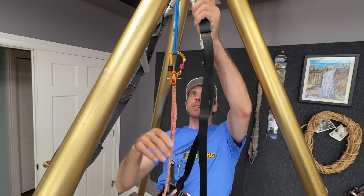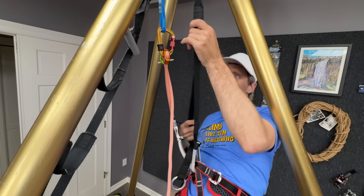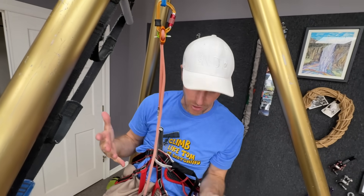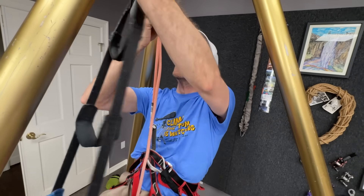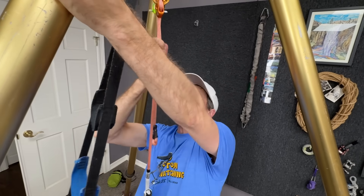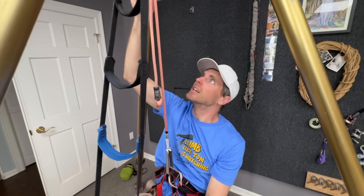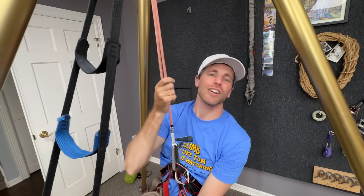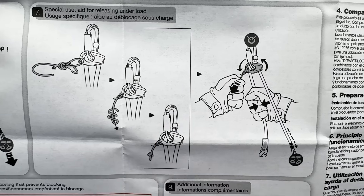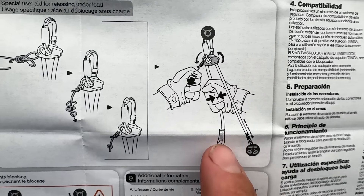What I don't have with other personal anchors that I'm always looking for is: if I'm tight on this, I can push this button and lower myself, take the slack, and undo it. If I'm hanging, I don't want to have to stand up and release it like that. It does suck. This is actually pretty smooth, but they claim you can be hanging on it and release it. They say special use — aid for releasing under load. If you put a little string inside the hole, you can pull it and release under load as long as you're hanging on to the tail.